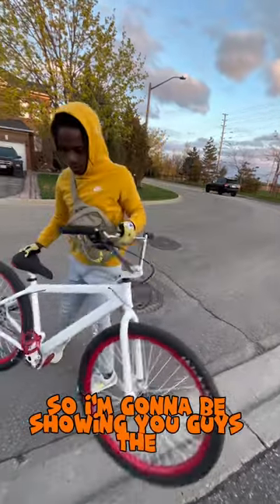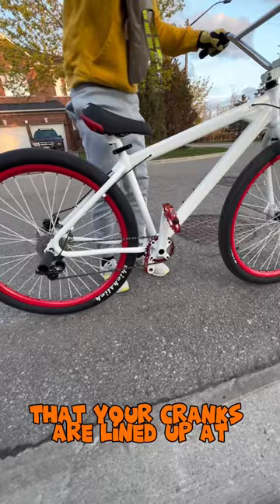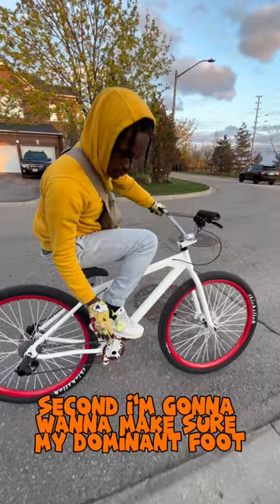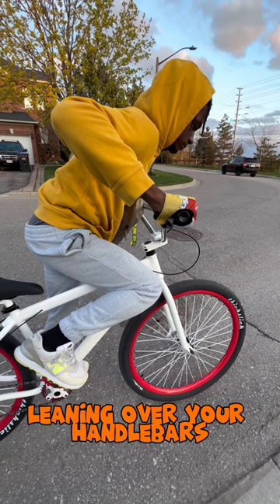So I'm going to be showing you guys the three main things that you should focus on when learning to wheelie. Step number one, you're going to want to make sure that your cranks are lined up at 6 and 12 o'clock. Second, you're going to want to make sure your dominant foot is placed on the pedal that's at 12 o'clock. Number three, you're going to want to be in that same position with your dominant foot, leaning over your handlebars, getting ready to compress the front end.